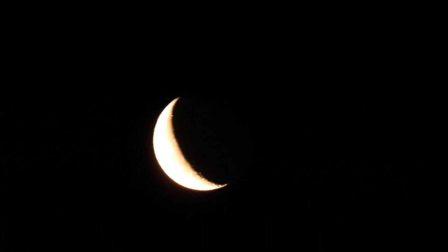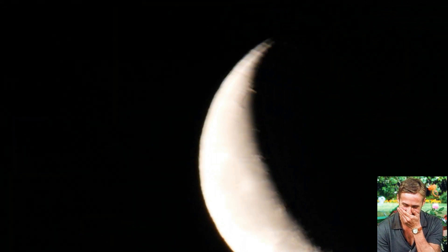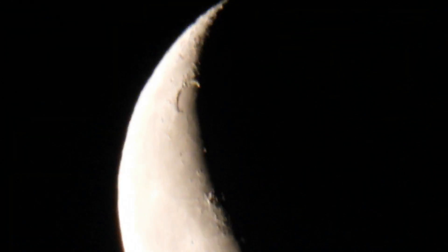Hey guys, I just wanted to record this — supposedly Mars is supposed to be going behind the moon. Once this focuses... yes, flat earth's eternal enemy: focus. Now you can see two dots on the inner edge of the — and there it goes again out of focus — the crest.